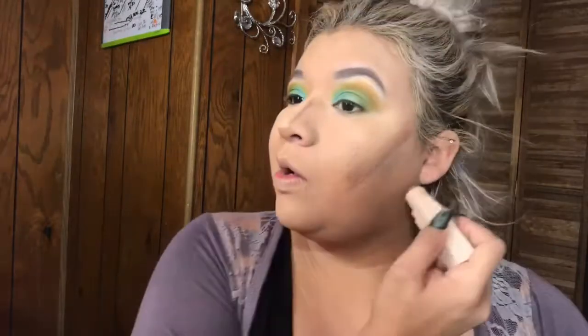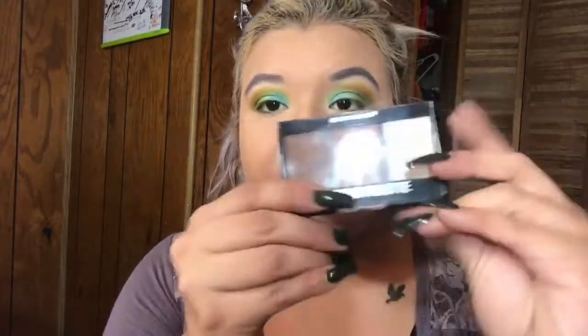Next I'm going to contour using my Fenty Beauty mocha contour stick — I talk about this all the time. I'm going from the temple, bringing it down to the cheekbone, and doing the nose area as well — not a huge heavy contour, just subtle. Then I'm going in with this little trio contour palette from City Colors that I got in my Ipsy bag. I love it. Using the middle shade with my Real Techniques contour brush, I'm just going to blend over what I just contoured.